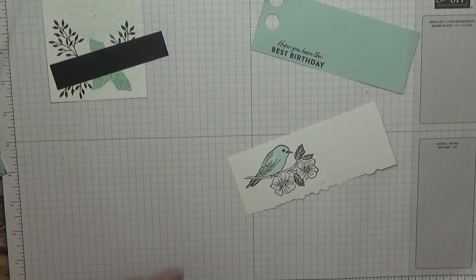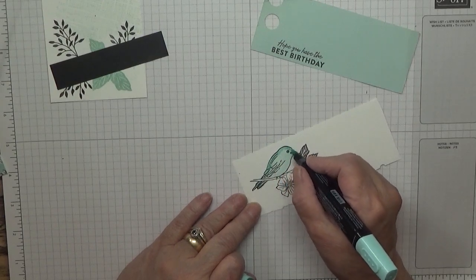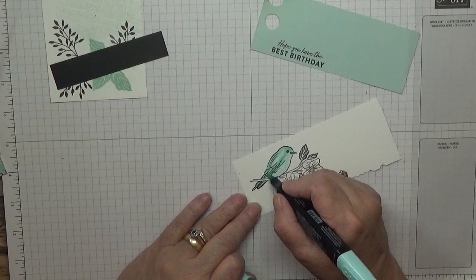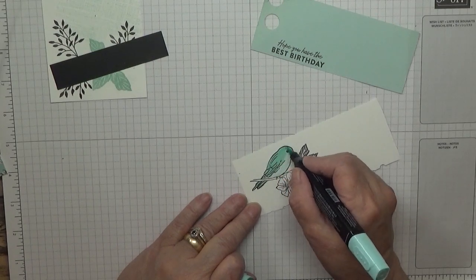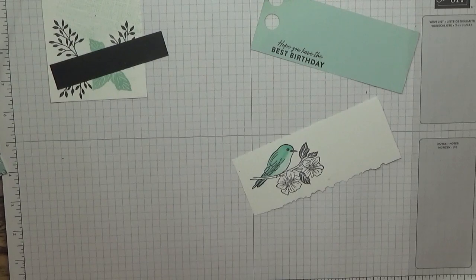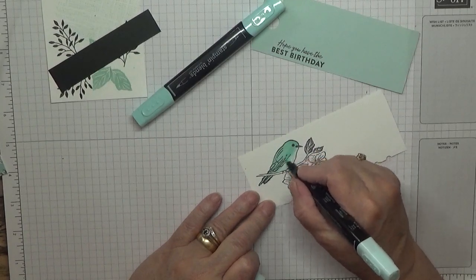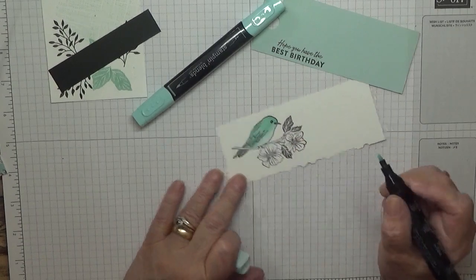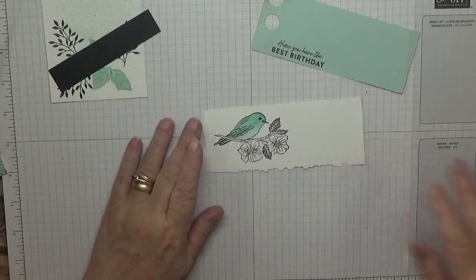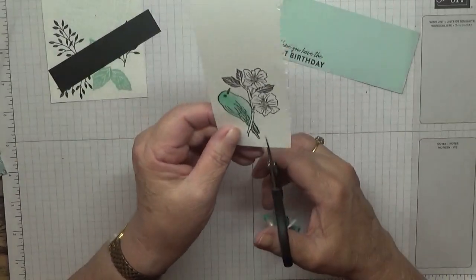And then with the dark I'm just going to go over the top, leaving the breast light, and we're going to blend that in a bit. After colouring in, we're going to cut that out with my paper snips — just quite easy really.